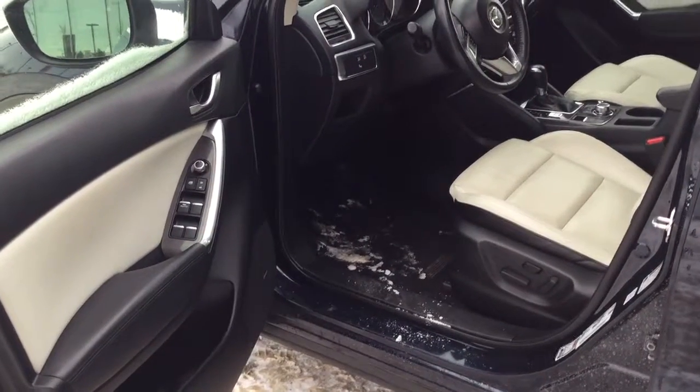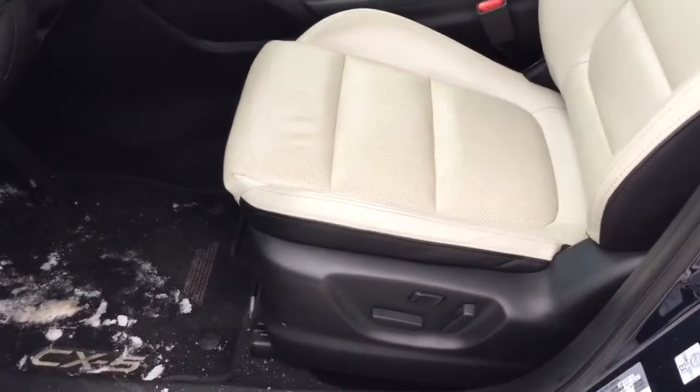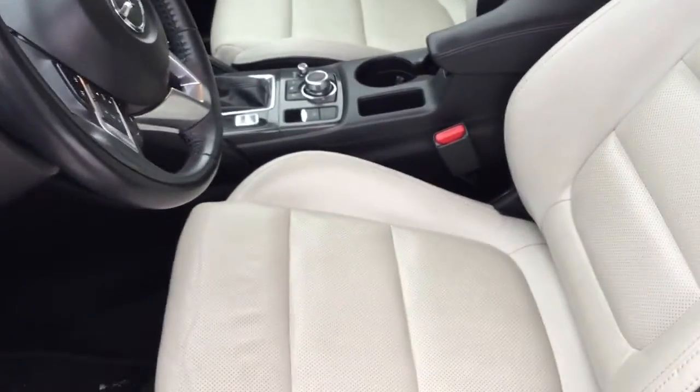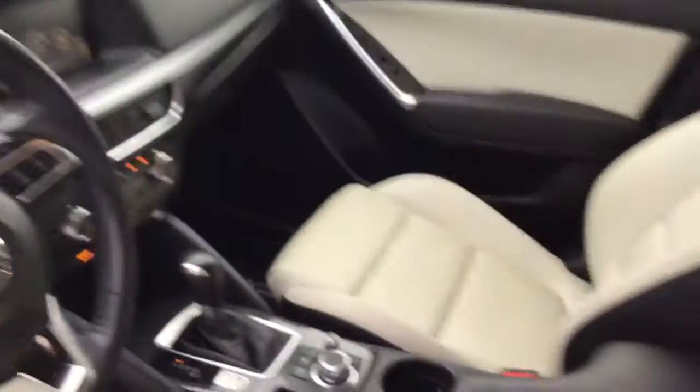Take a look inside — this thing is loaded. You have all your power options, power seats with lumbar support as well, so very good for any back problems. Beautiful white interior and leather seats, which is very nice especially for the winter. Heated seats for both the passenger and the driver.